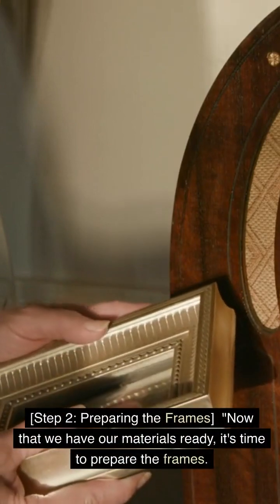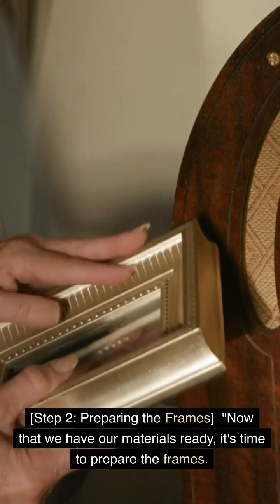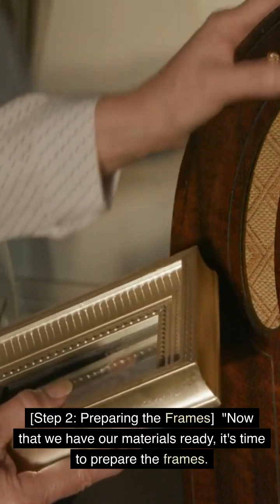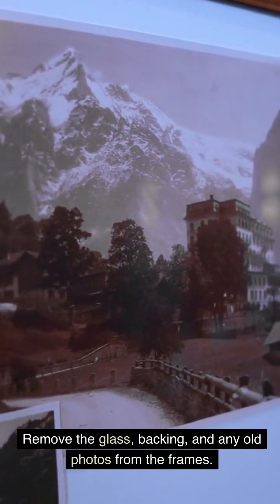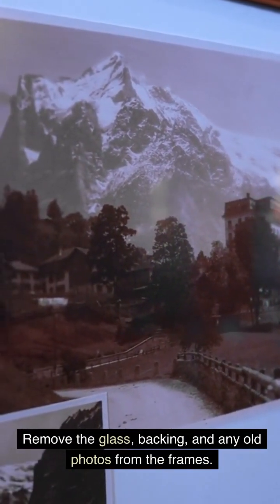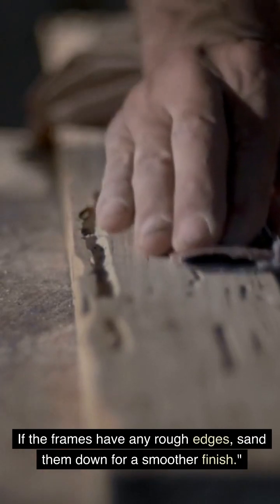Step 2: Preparing the Frames. Now that we have our materials ready, it's time to prepare the frames. Remove the glass, backing, and any old photos from the frames. If the frames have any rough edges, sand them down for a smoother finish.